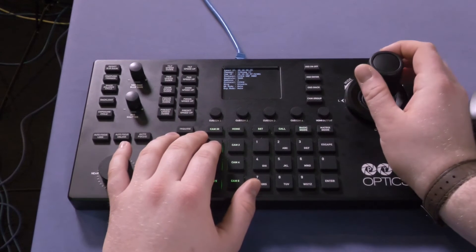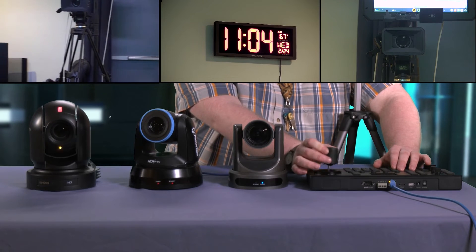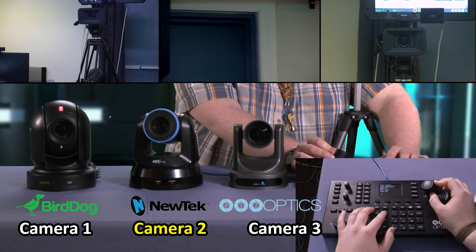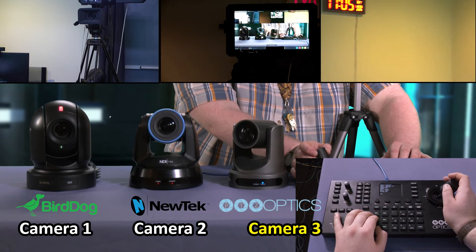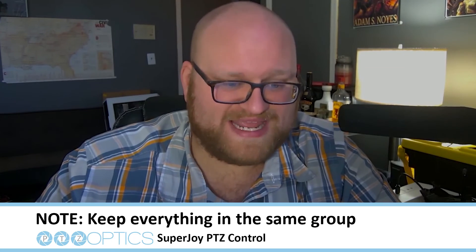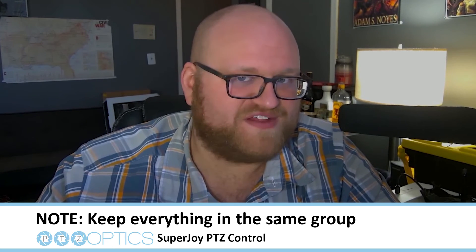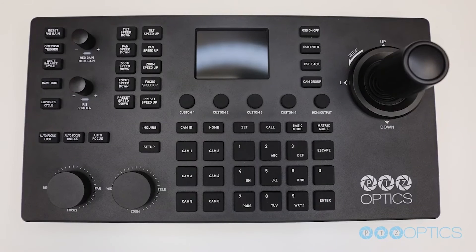To see if it worked, on the SuperJoy select Camera 1 and use the joystick to control your camera. Note that when adding other PTZ cameras, make sure you just follow the same steps. The only difference is you'll want to assign it to Camera 2, Camera 3, Camera 4, and so on. I'd also recommend keeping these cameras on the same group to have ease of access. You can do this for Group 1, Group 2, 3, 4, and so on down the line.